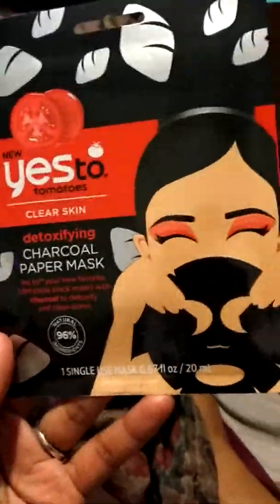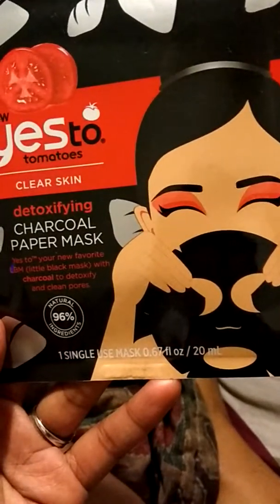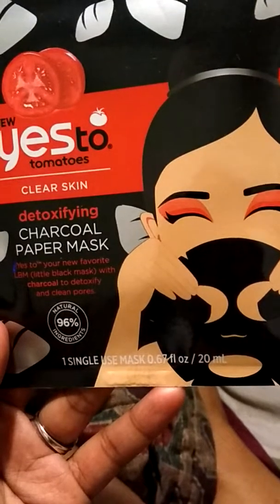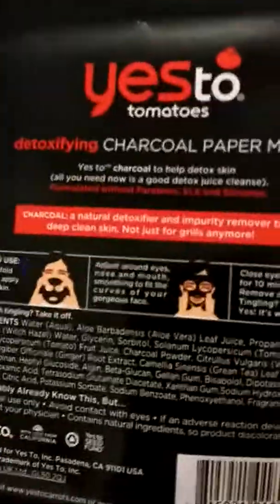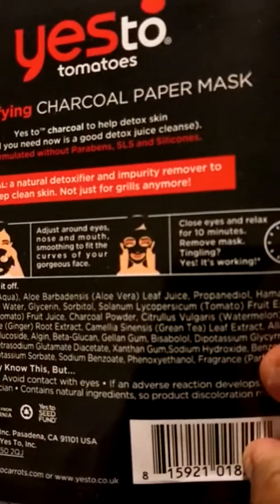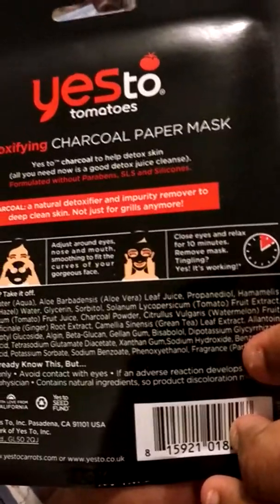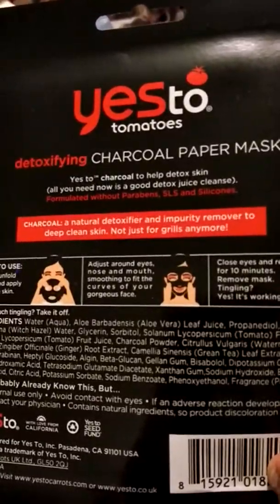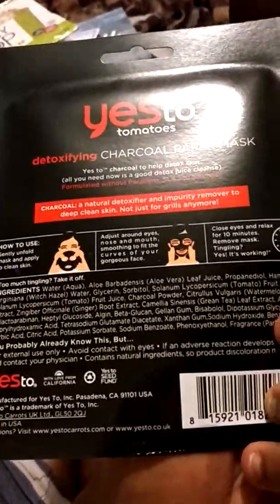They also sent me this Yes To Tomatoes clear skin detoxifying charcoal paper mask. It's supposed to detoxify and clean your pores and you only have one in there. You gently unfold the mask, apply to clean skin, adjust around eyes, close eyes and relax for 10 minutes, then remove. Tingling means it's working. It's a detoxifier and purity remover to deep clean skin — not just for girls anymore.